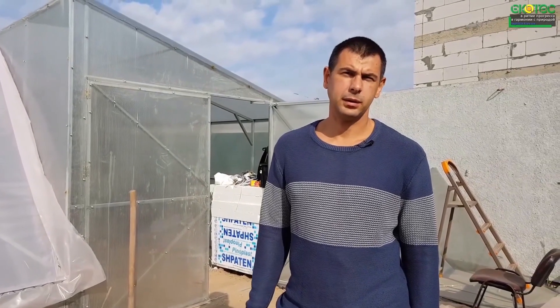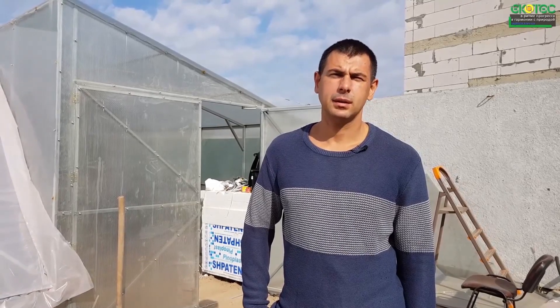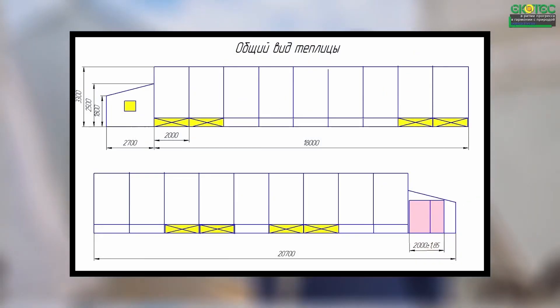Good afternoon, dear friends. Today I wanted to tell you about another one of our designs. It is a greenhouse with a width of 10 meters and a length of 20 meters, plus the vestibule group and separately the boiler room, which is built into the greenhouse.